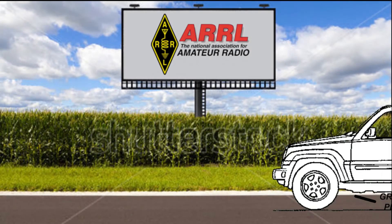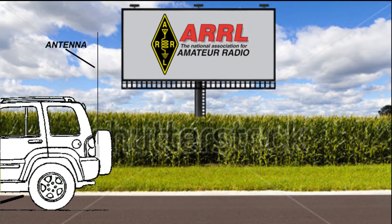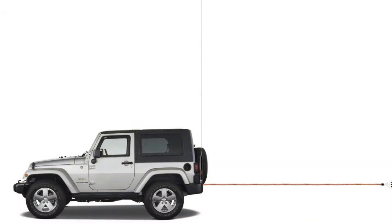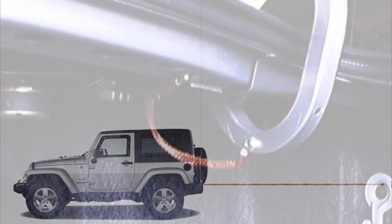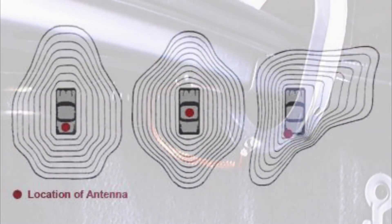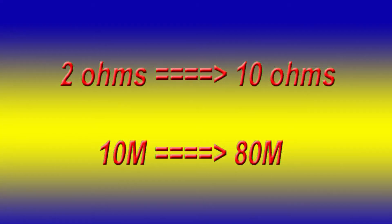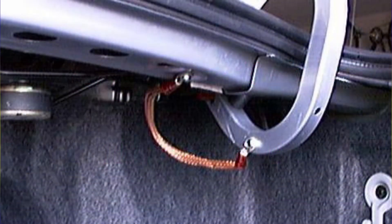The ground plane is one type of ground that needs a different name applied to it, because everyone seems to have a different opinion of what it is or is not. It isn't a counterpoise, although many folks use the term synonymously. It isn't a ground strap to the nearest hard point either. In an HF mobile scenario, the body of the vehicle and the capacitive coupling to the surface under the vehicle is acting as a ground plane — and a lousy one at that. On average, mobile ground plane losses vary between 2 and 10 ohms, 10 through 80 meters respectively. In most installations, the ground losses are somewhat higher due to improper mounting, bonding, and assumed ground conductivity.